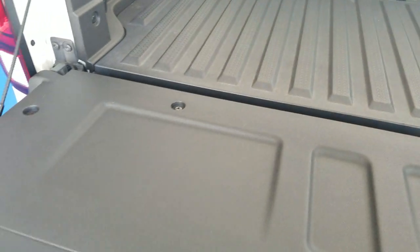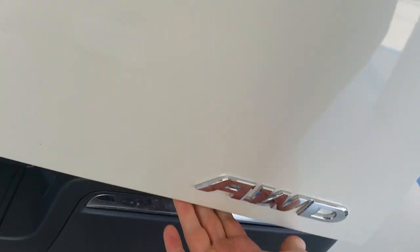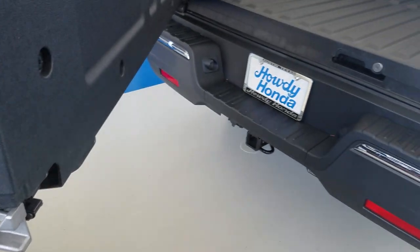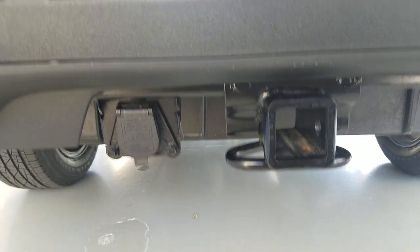This is a dual-action tailgate. I can flip it down like you just saw, or I can reach the handle down here by the all-wheel-drive sign and flip it out this way too. This model is set up with a hitch, and it does have your harness also, so you can see everything's down there and ready to rock.